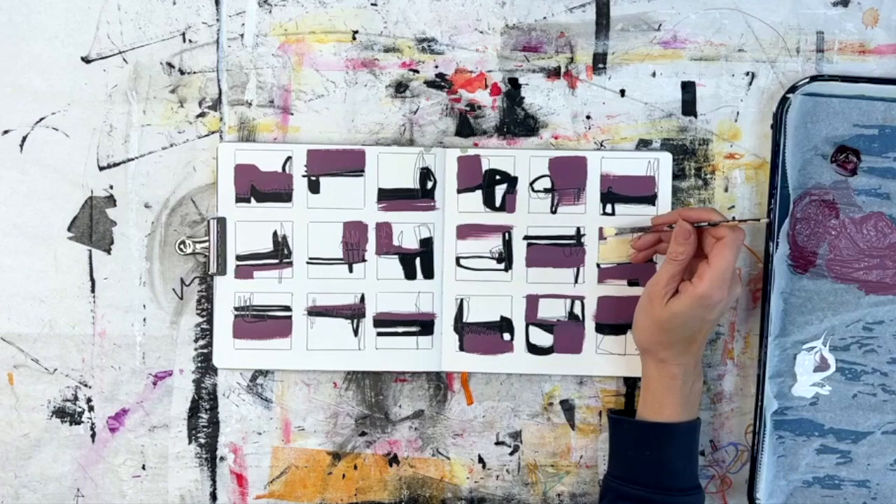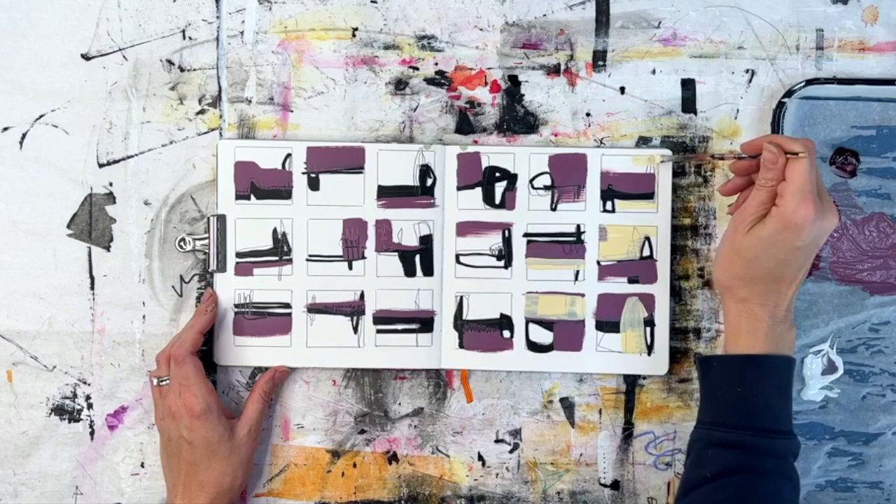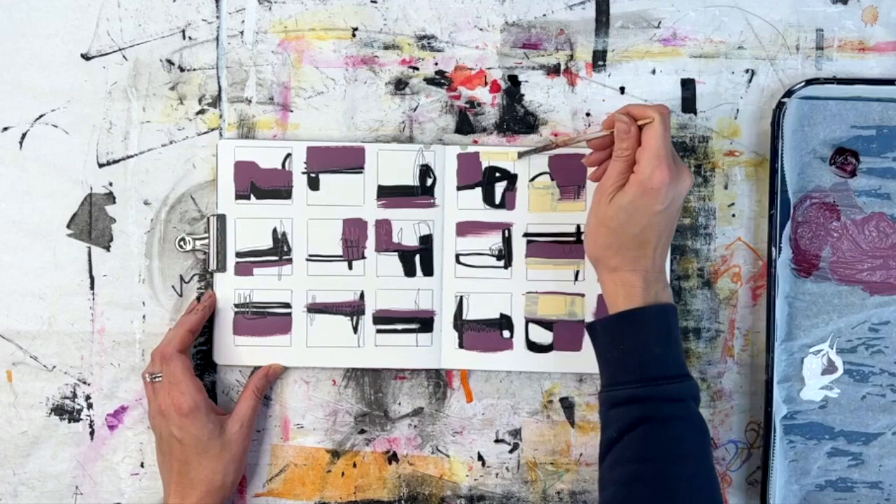This is a really creamy yellow — or a really yellowy cream — that's just yellow ochre and white. It's such a nice cream. Yellow ochre and white is magic sometimes; it's very buttery.